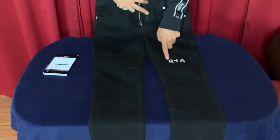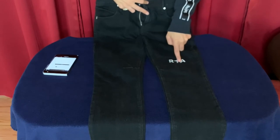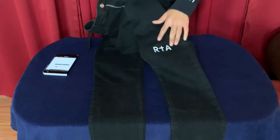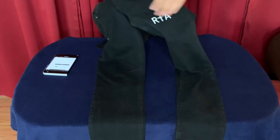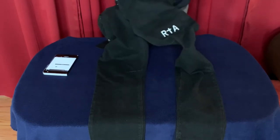These jeans have RTA stitched on the left leg right here. It's all actual stitching, so it's very nice and looks pretty cool. It's definitely stitched — it's not just a sewn-on or iron-on patch or anything. It's actually sewn on the actual pant leg itself.